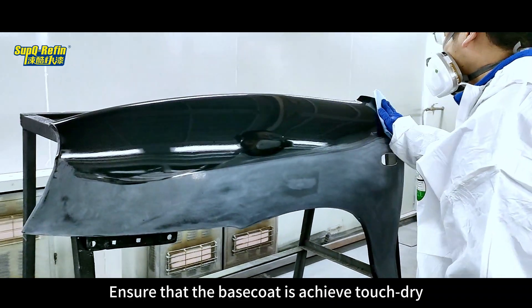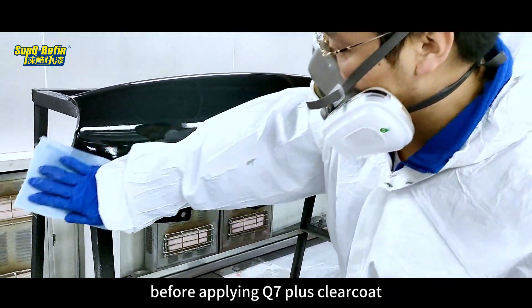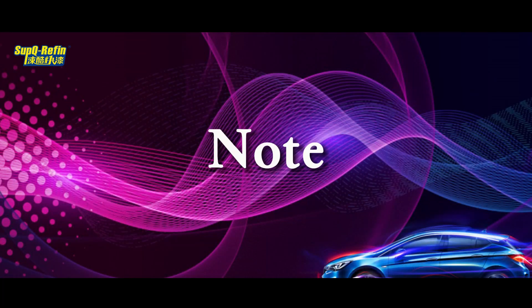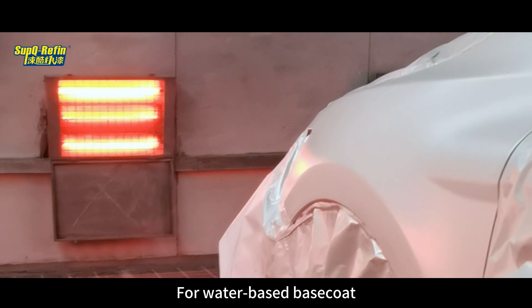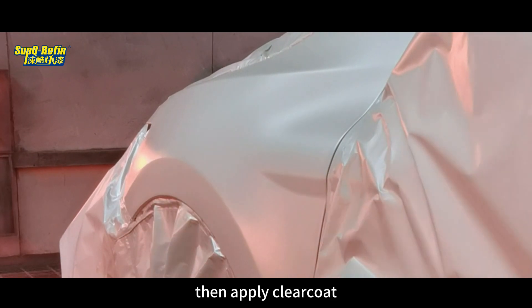Ensure that the base coat is a cheap touch dry or can be wiped with a dust cloth before applying Q7 Plus Clear Coat. For water-based base coat, blow or heat it for 15 minutes after spraying, then apply Clear Coat.